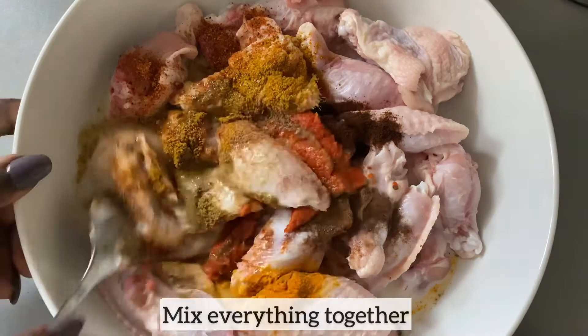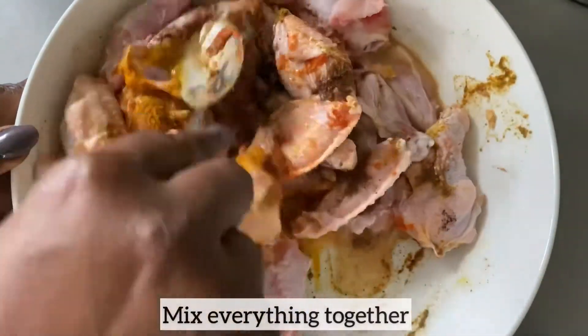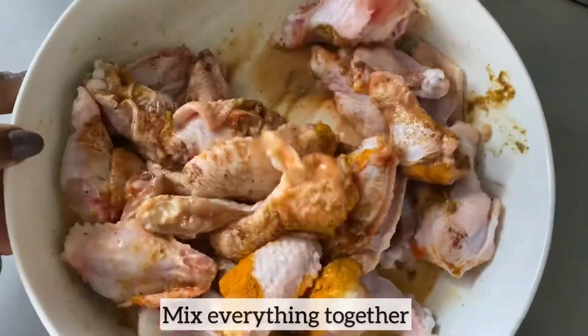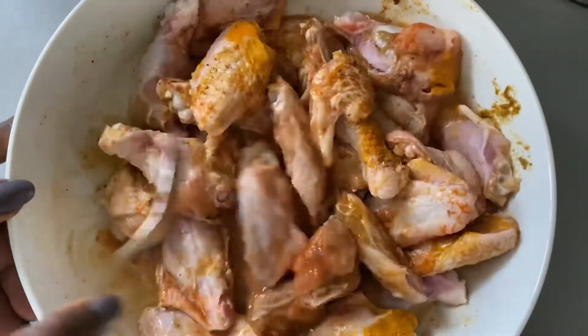After adding all the spices, coconut milk, and curry paste, I'm just mixing everything together. Next I will cover with cling film, place the chicken in the fridge, and allow the chicken to marinate for at least one to two hours.